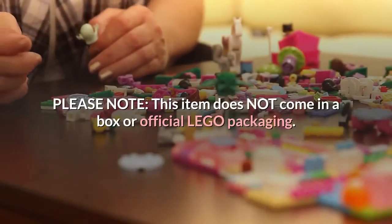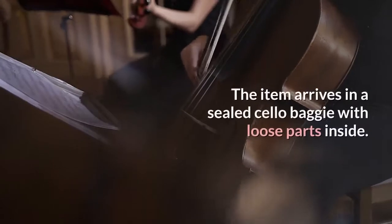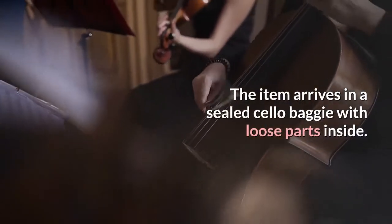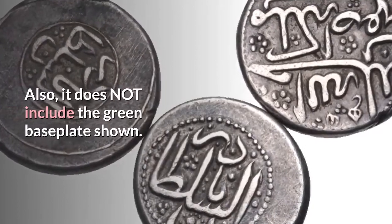Please note, this item does not come in a box or official LEGO packaging. The item arrives in a sealed cello baggie with loose parts inside. Also, it does not include the green baseplate shown.